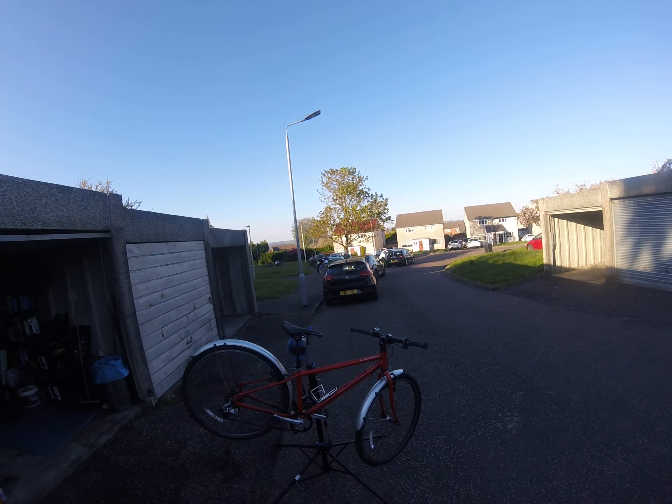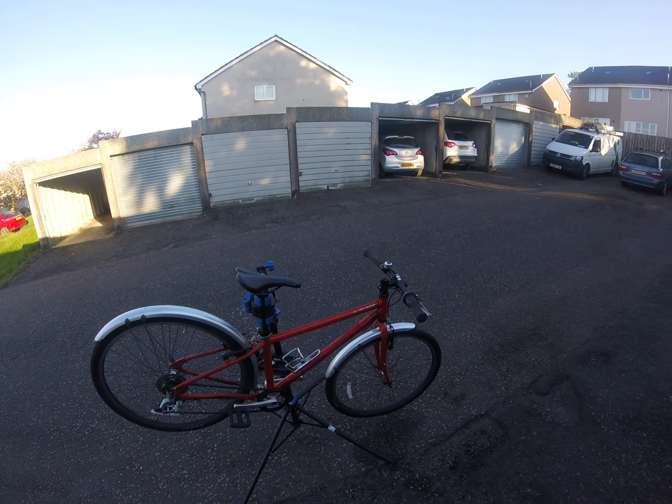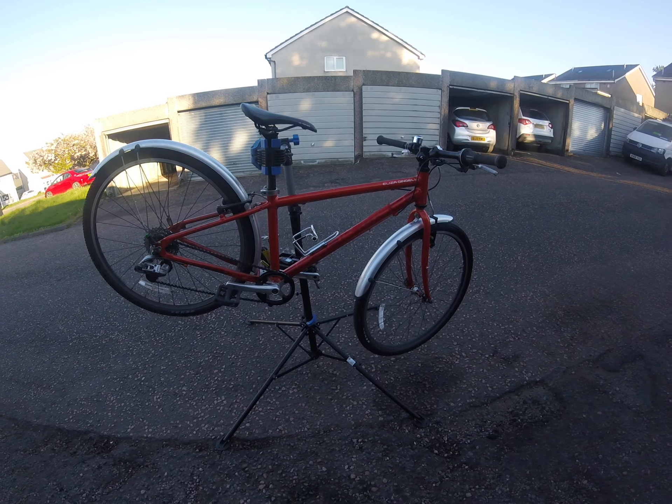When the bike is in the work stand, that will give us a decent platform to work from, which is ideal. It should be at a comfortable height and secure.